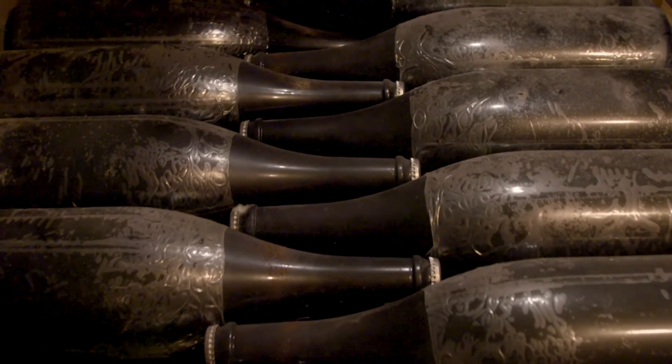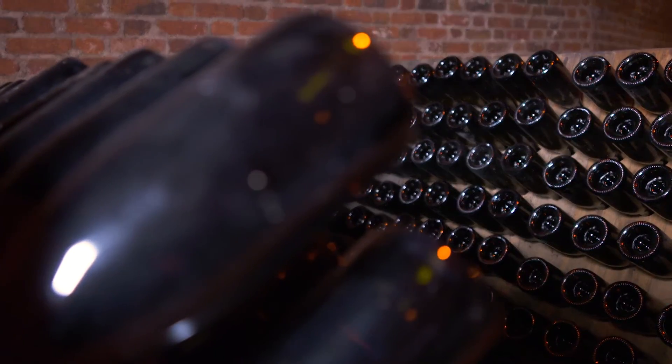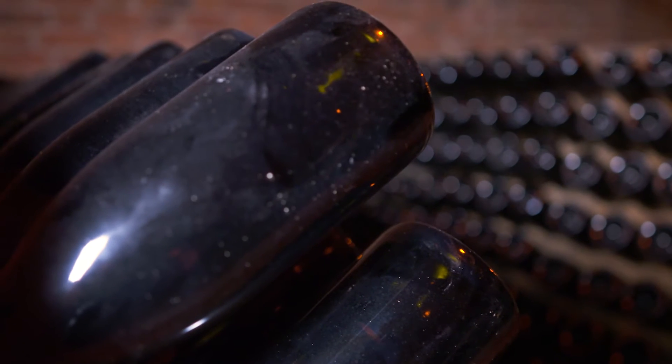As the bottle is sealed tight, there's nowhere for the CO2 to go. It dissolves within the wine, forming bubbles and resulting in that famous sparkle. You'll notice that champagne bottles are incredibly thick and strong — the glass needs to withstand the very high pressure that builds up due to the dissolved CO2.